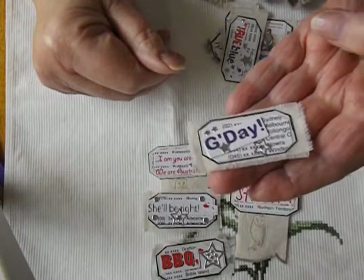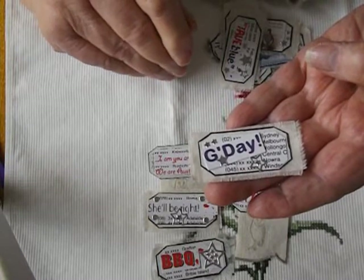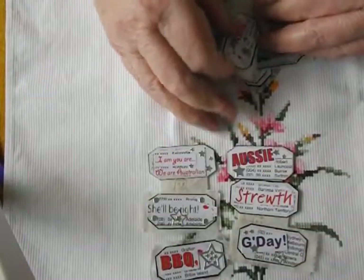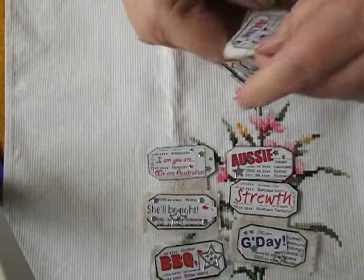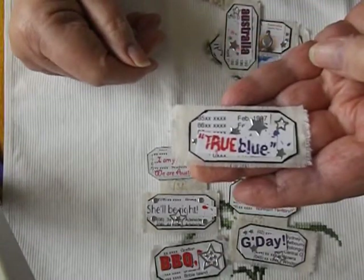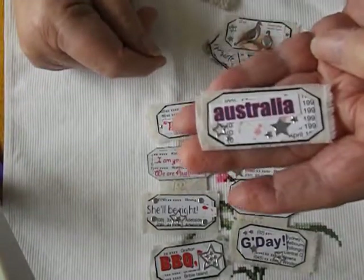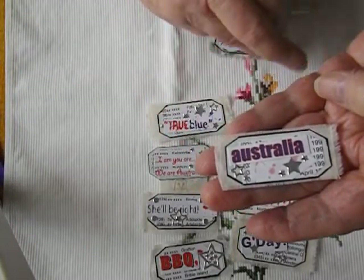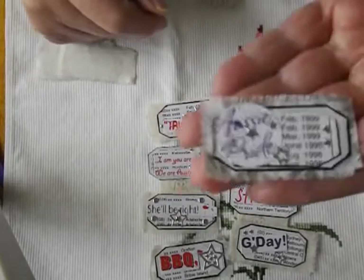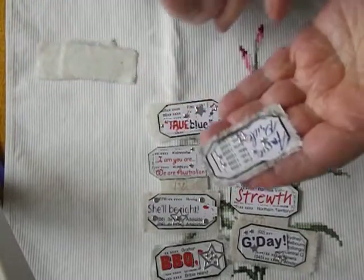Now I dare you to try and say that if you're not Australian — none of you can get it right. We say it: "G'day." Try it, I dare you. And "true blue" — that one speaks for itself. As does that one. And I put that on the piece of linen.